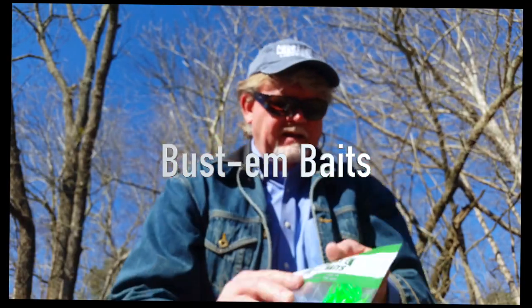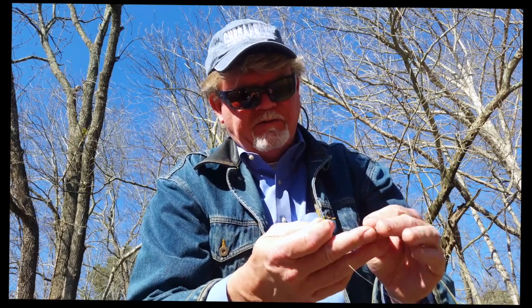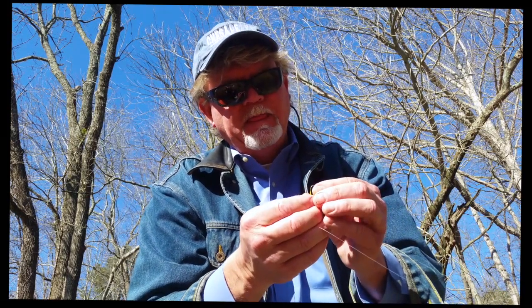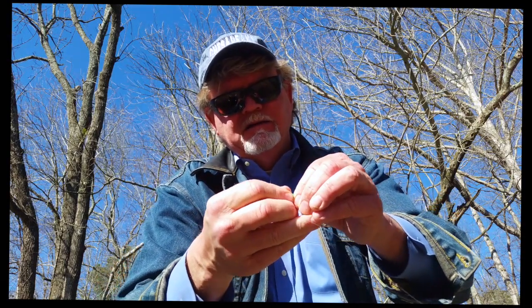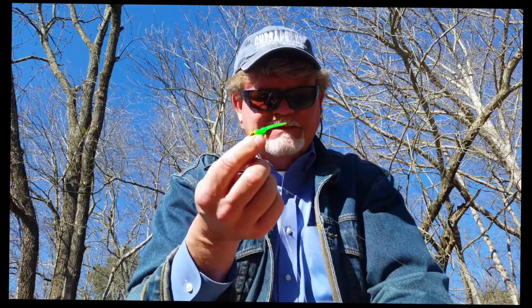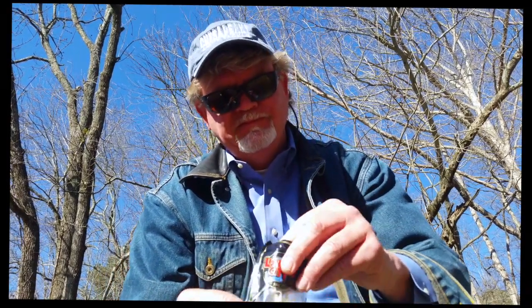There's your other one tight on the bottom and that's your tandem rig. Now all we got to do is put something on there the fish might like. I like these Bustum Bait Stingers — that's a local lure here in Maryland, you can order them on the internet. Bustum Baits is what it's called. I just like to thread them on there and make sure they're straight — once they're hanging straight you're good to go.